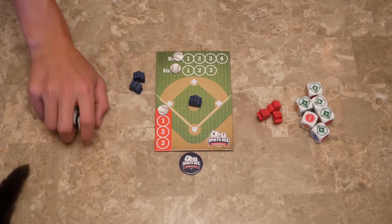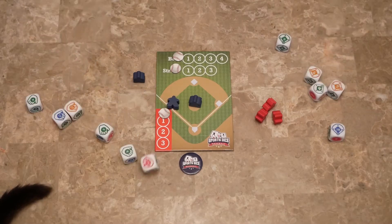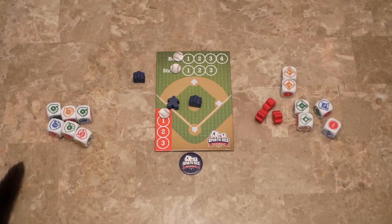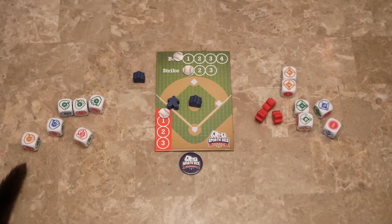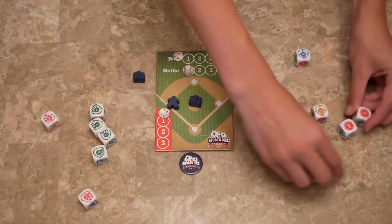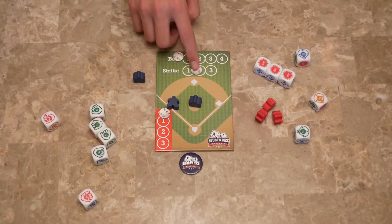Both teams simultaneously roll their dice, then you compare who has the most of one kind. Over here we have two first base, and we have three strikes — so the first pitch is a strike. Roll again: now we've got four strikes and they have three home runs, so that's another strike.